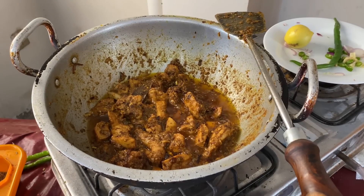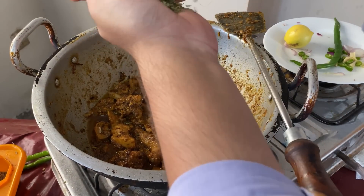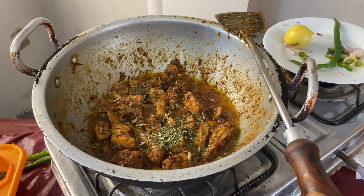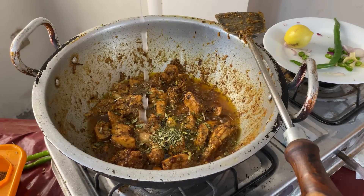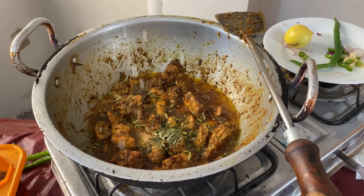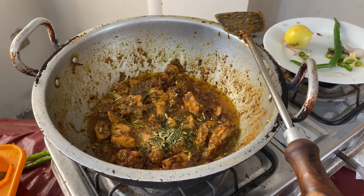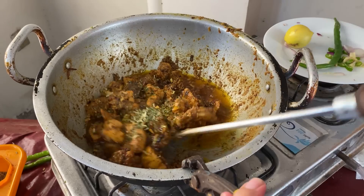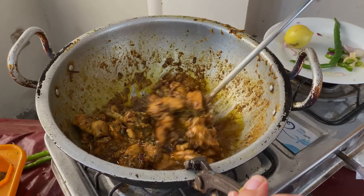We will add it in a little bit. I will cook it for about 2 minutes and then show you how to dish out. The korma is ready.